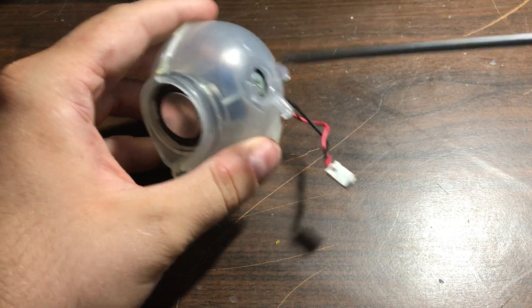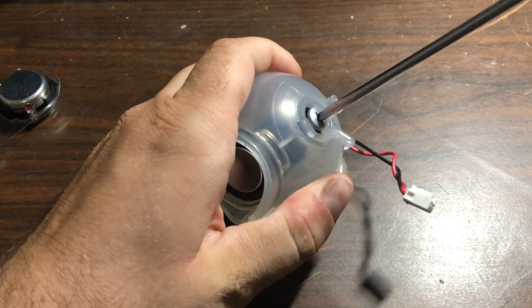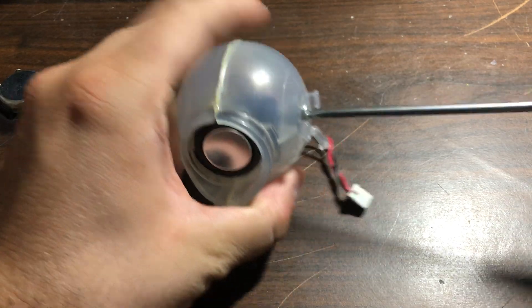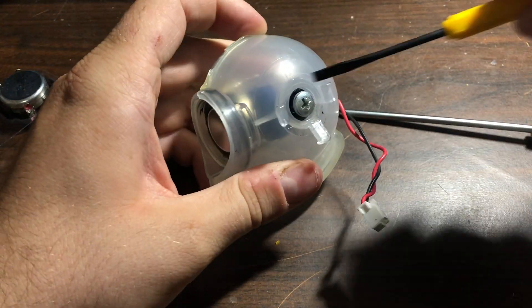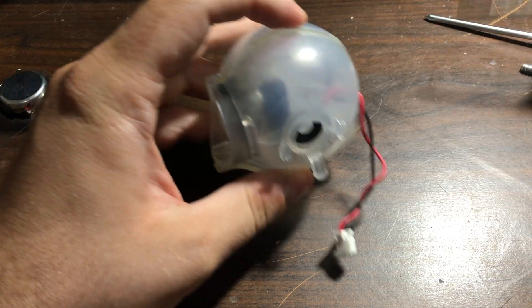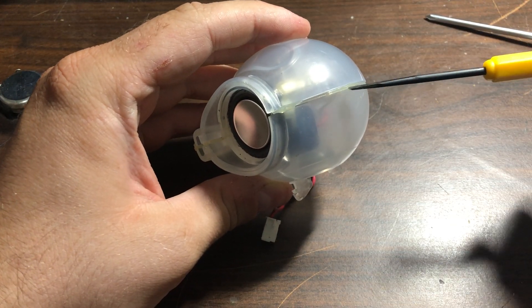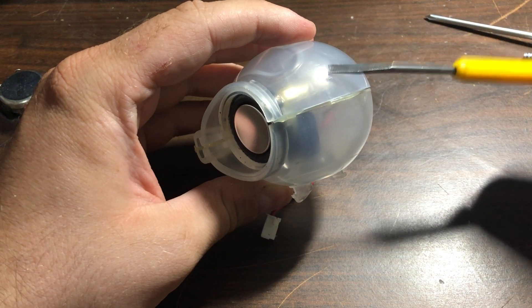Remove the big screw here — I'll show you how I did it. It's really easy. Just pull this thing out here.